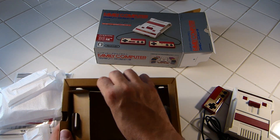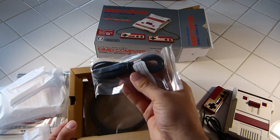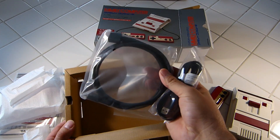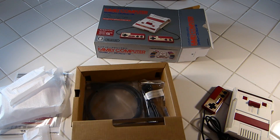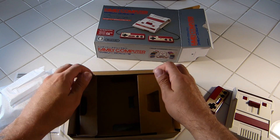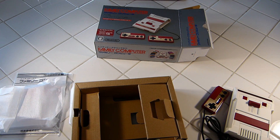Getting the box open, in the bottom we will have our USB cable for power and an HDMI cable. We do not get the brick for the USB cable — you will have to use your own or buy an extra one, but any cell phone charger or plugging it into your TV will work.